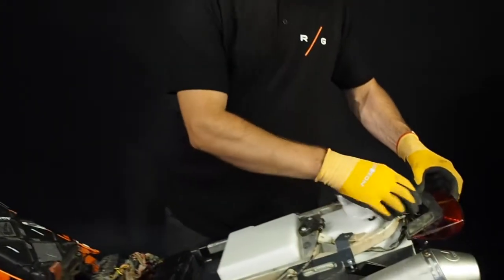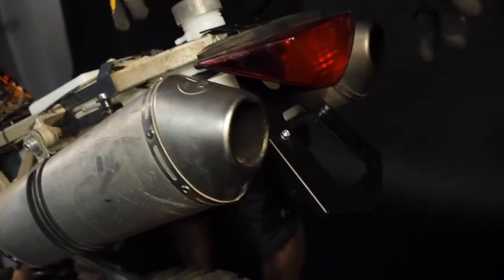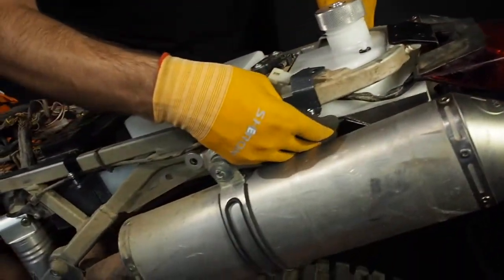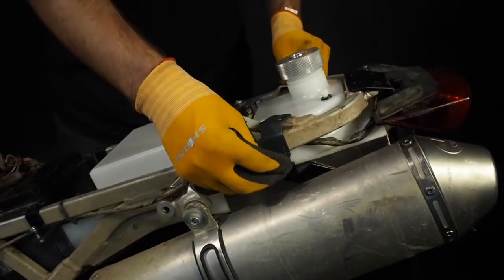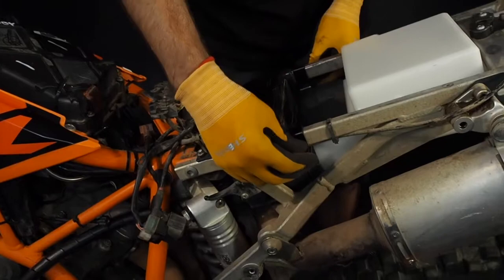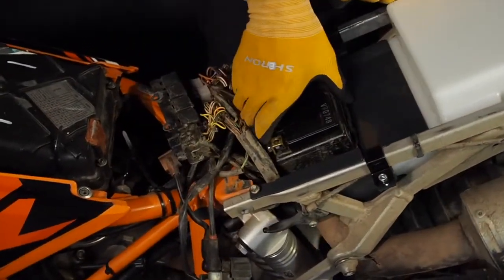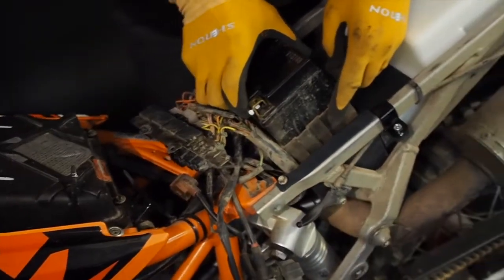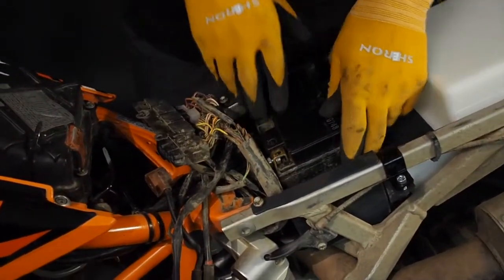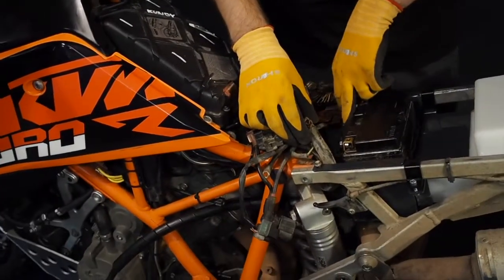Now a quick recap of what we did. First thing: prepare the tail tidy and just catch it with two bolts — don't tighten it yet. Then you see the low holder — again, just catch it, don't tighten it. Then we put the upper hooks — catch it, don't tighten it. You put the battery rubber holder inside and prepare the battery.